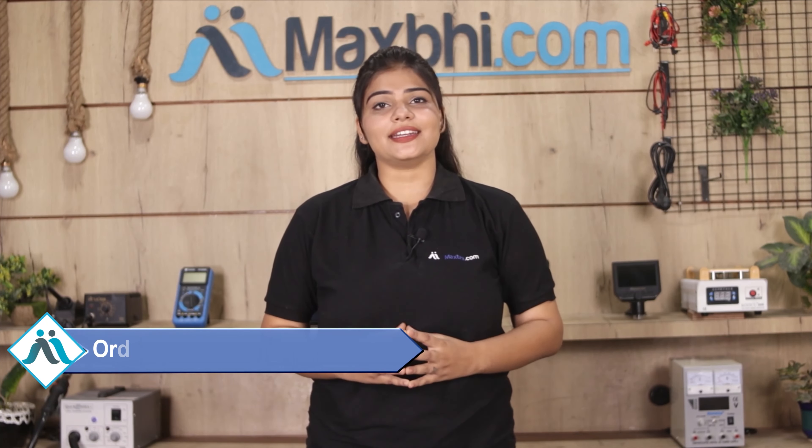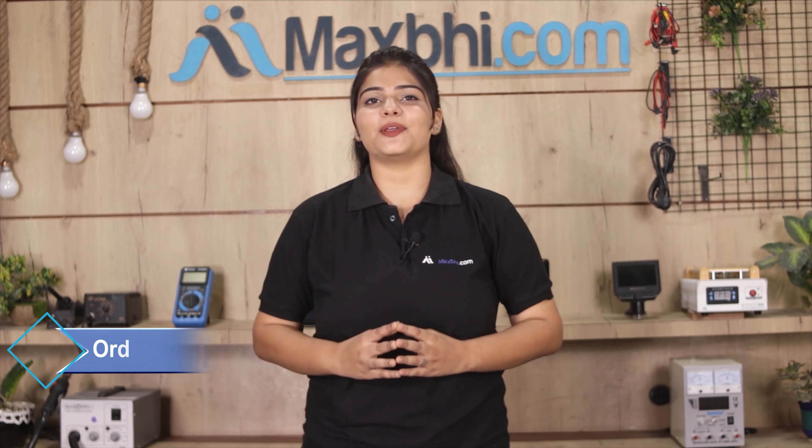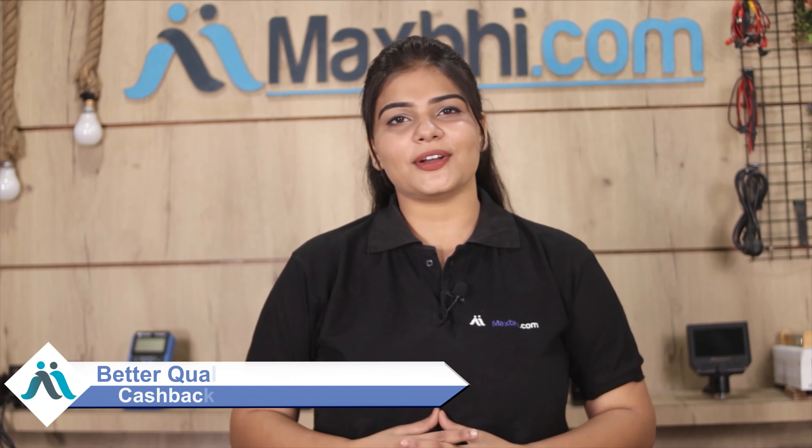Your order status will be sent to you by email and phone so you can track it. Maxp.com has been in business for 6 years and has delivered phone parts to thousands of happy customers. So don't wait — just order it.